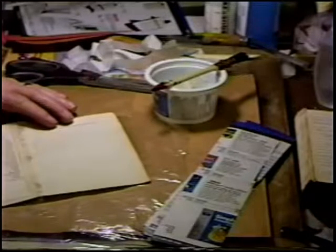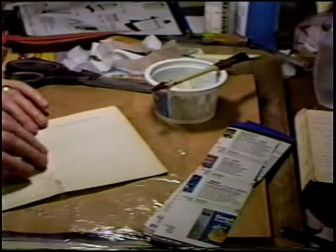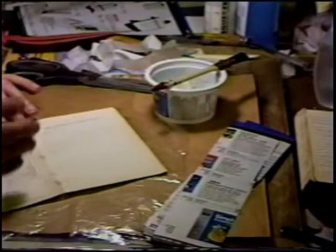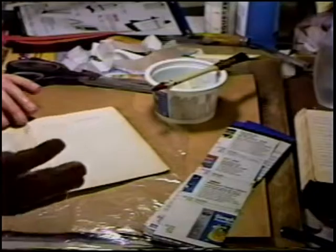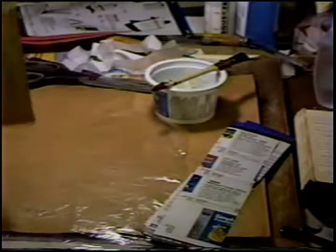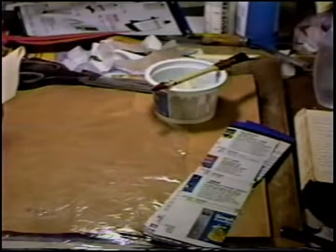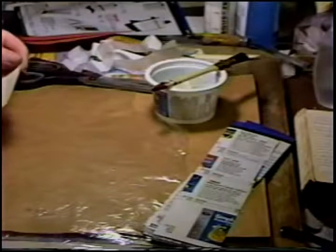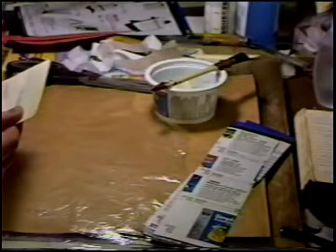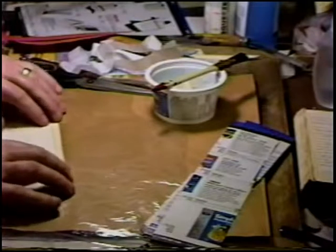By the time you rub everything down — assuming no mishaps — and finish even a small length like this, the adhesive can easily be dried out by then and further distort the paper fiber. So I like being able to do everything in one go on a book this small. Larger books, you have to be even quicker and less casual about it.